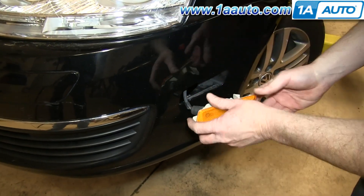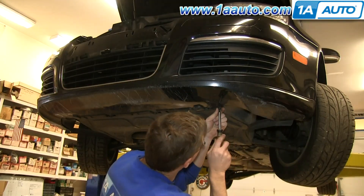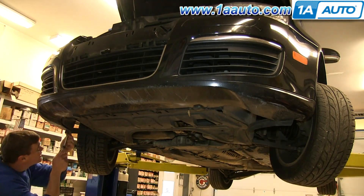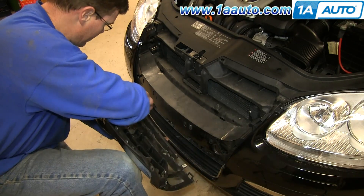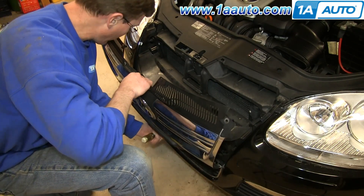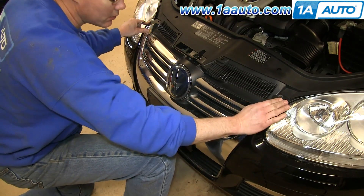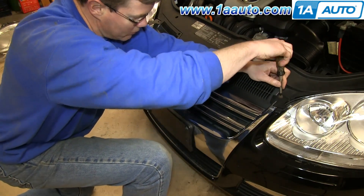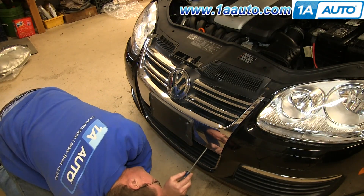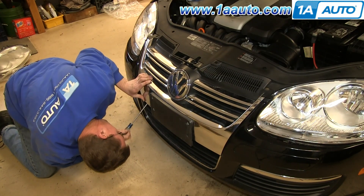Now reconnect the wire to the side marker light, then push the front end first, then the back, and replace this series of T25 screws on the bottom of the bumper. Take your new grille and line up the two tabs into the two slots. Push the grille back into place and snap it back in at the top. Replace those two T25 screws and the two Phillips screws on the bottom of the grille. Make sure you push the grille and bumper together so that the screw will go all the way through.